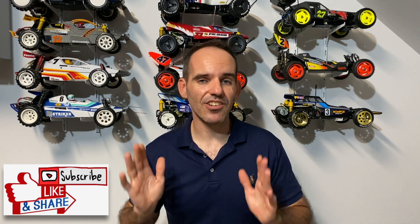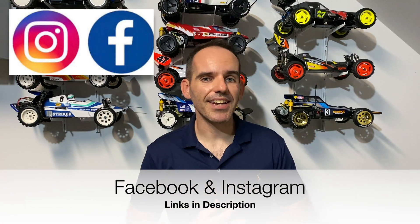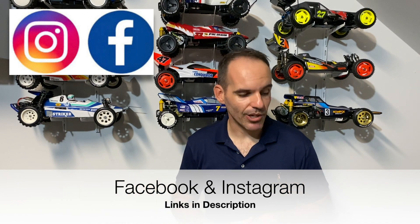Big thank you to everyone who has liked and subscribed to the channel and tunes into all my videos. In 2021 I really want the channel to grow, so if you haven't already, please consider smashing that subscribe button and hitting the notification bell down below. Chuck a like, a comment, whatever you want. Check me out on Facebook and Instagram — all those links are in the description below. I really look forward to bringing more RC content this year.